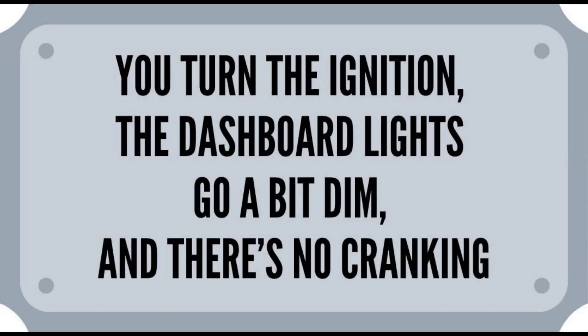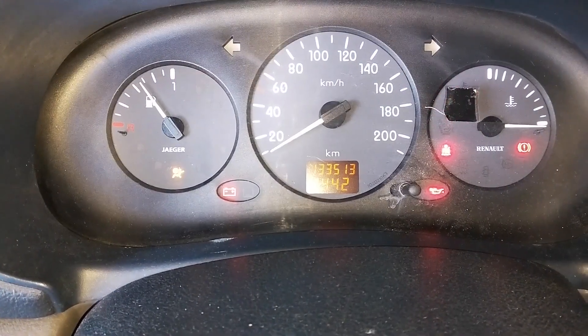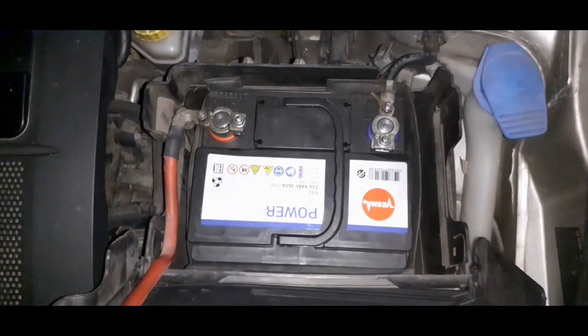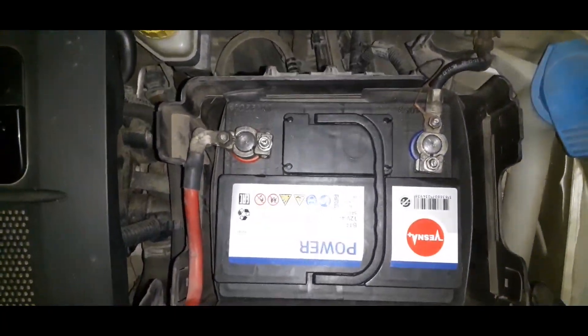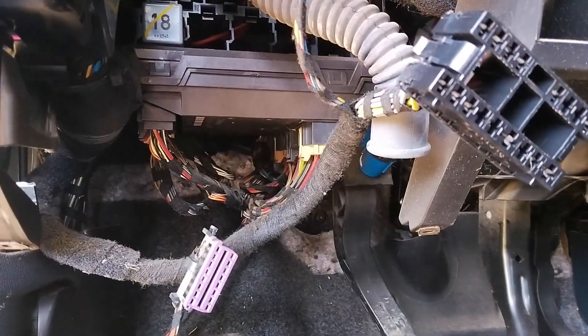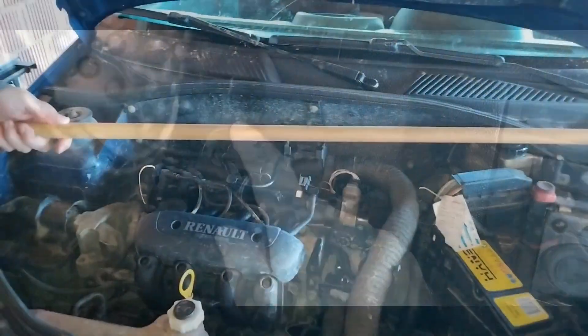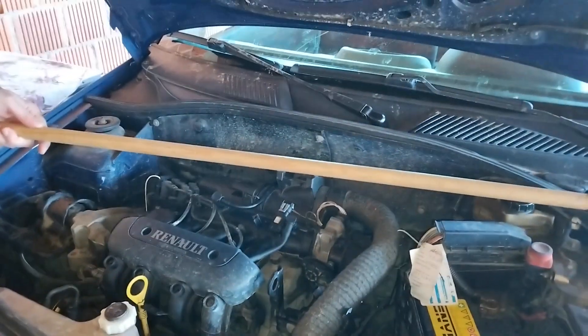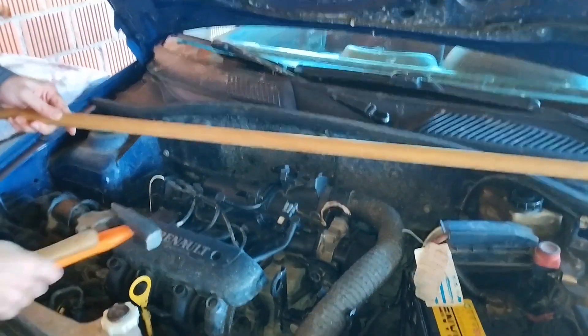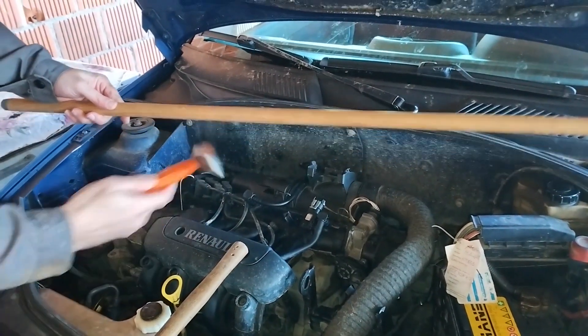You turn the ignition key, the dashboard lights go a bit dim and there's no cranking at all. If the dash lights go a bit dim — and this means that it's barely noticeable — check these: check the battery condition and battery terminals to make sure they're tight and clean, and check the starter condition, namely check the brushes on the starter, which is a common cause with this symptom. A more rare cause is a starter relay and the ignition switch. If you want to test if the starter brushes are the problem, you can watch our video where we show you how to do it with a simple wooden handle or stick — it takes just minutes. Link for the full video in the card in the corner or in the link in the description.